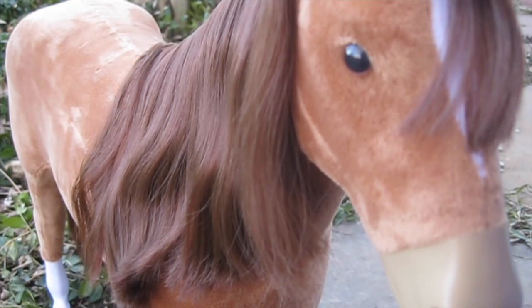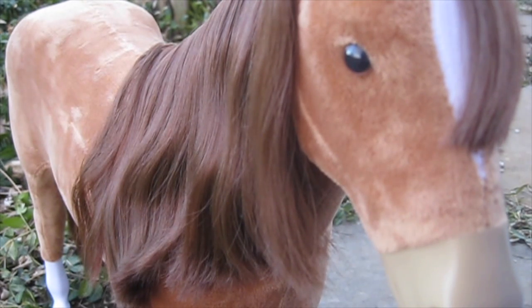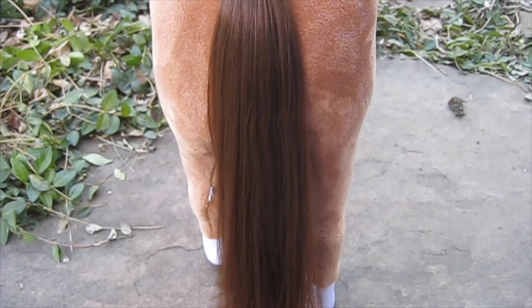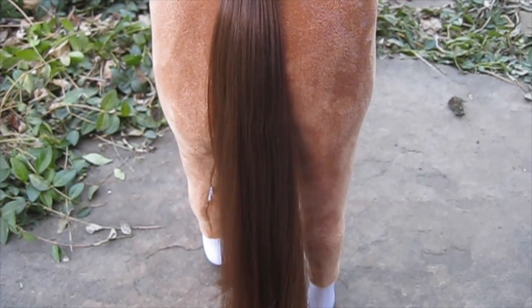The horse has a super realistic forelock and mane that are made out of the same material that American Girl doll hair is made out of, and they can actually be brushed with the American Girl doll hairbrush. The tail is also made out of the same material and can be brushed with the hairbrush and styled for special events or just a casual ride.